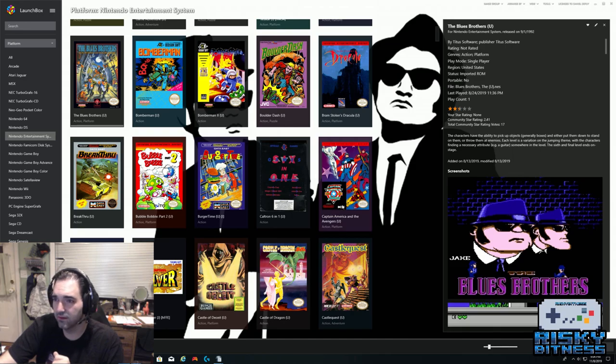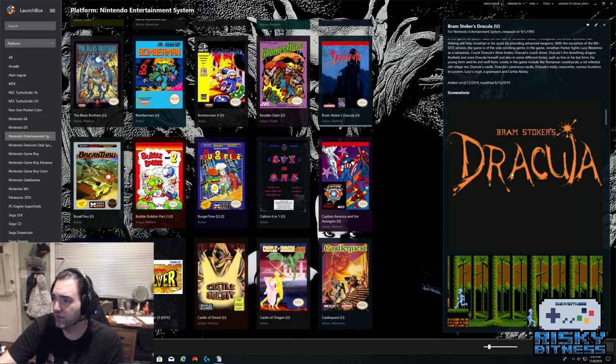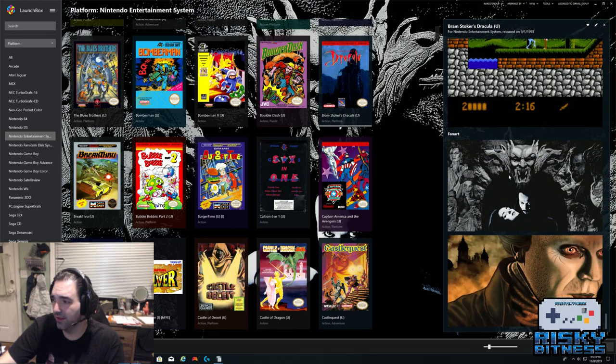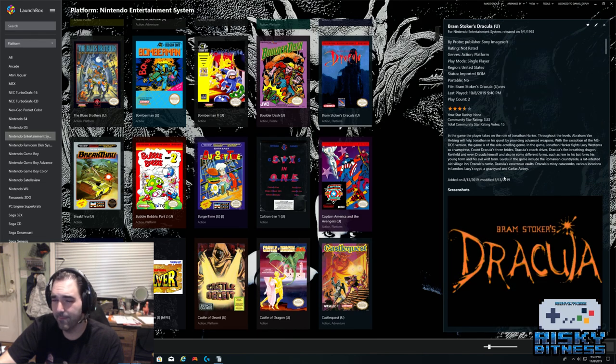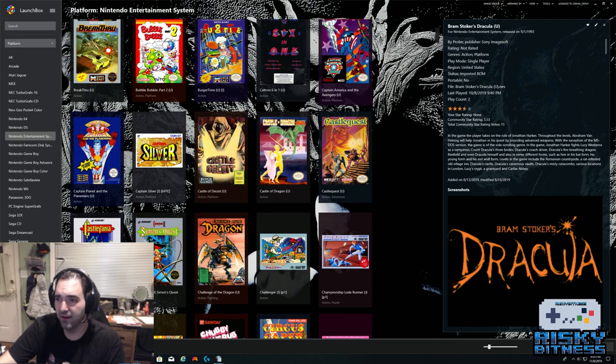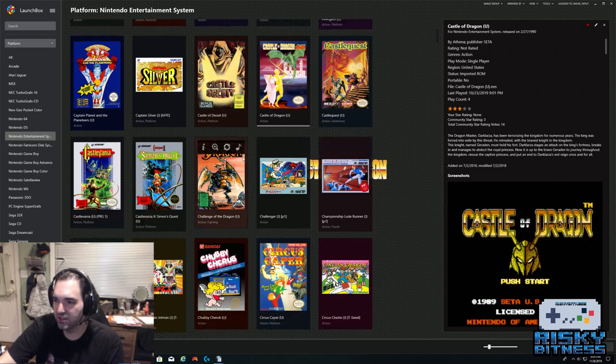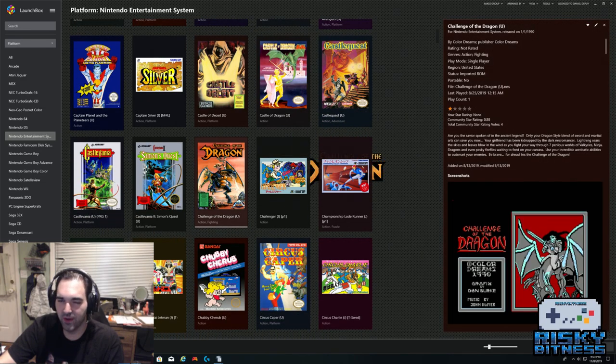One of the nifty things about LaunchBox is that it will play the music from the game you've selected, as long as you've downloaded the correct files. There are also screenshots displayed here. It's not perfect — it is a little buggy. Sometimes you get multiples of the same screenshot, or the wrong screenshot for a game because of how the databases are downloaded. But it handles a lot of data and is light years ahead of anything I used before.